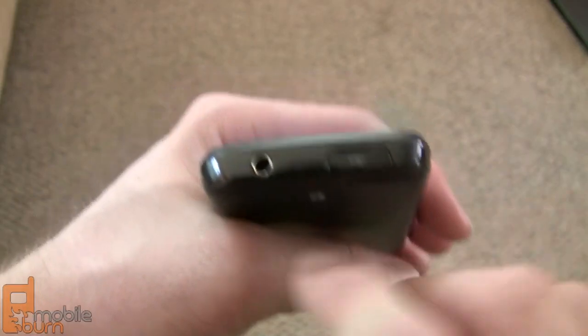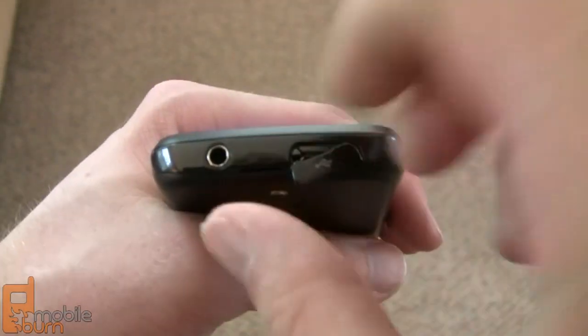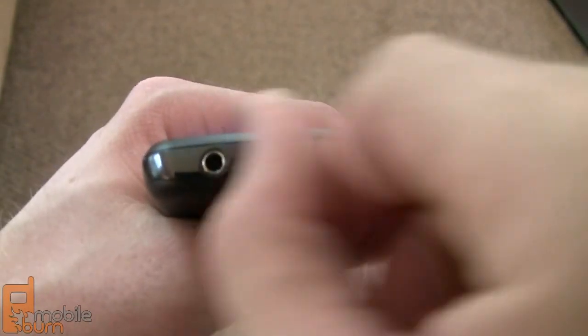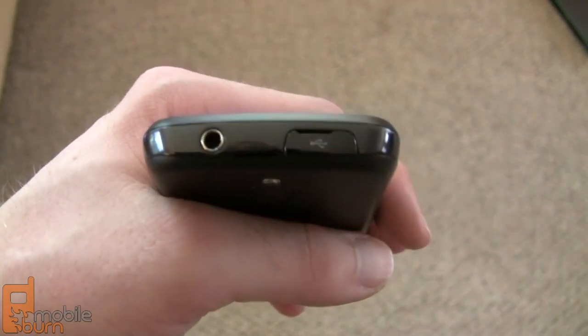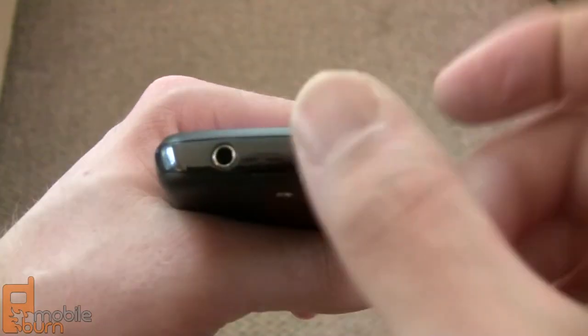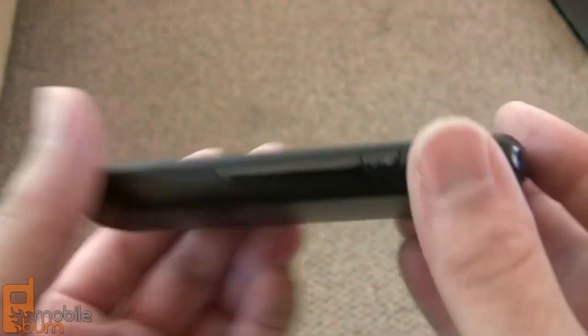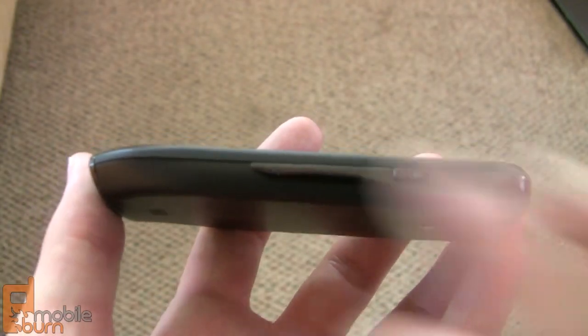If we take a look at the top of the phone, you've got your 3.5 millimeter headphone jack and a micro USB port underneath this protective flap. It doesn't have the sliding door cover we've seen on Galaxy S models from Samsung — it's a traditional plastic flap, which more often than not is annoying. On the other side of the device you've got a power/sleep/unlock key and nothing much else.